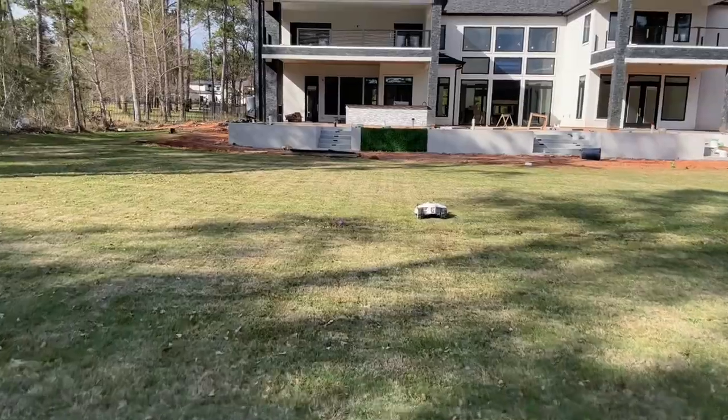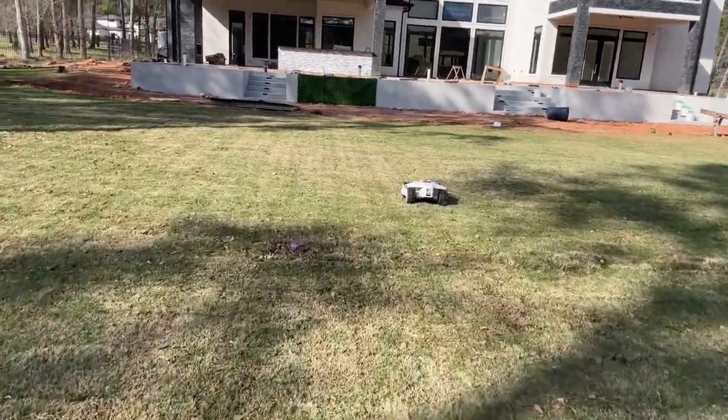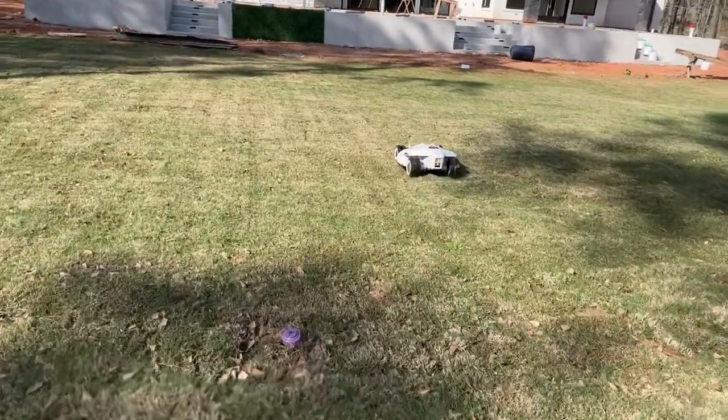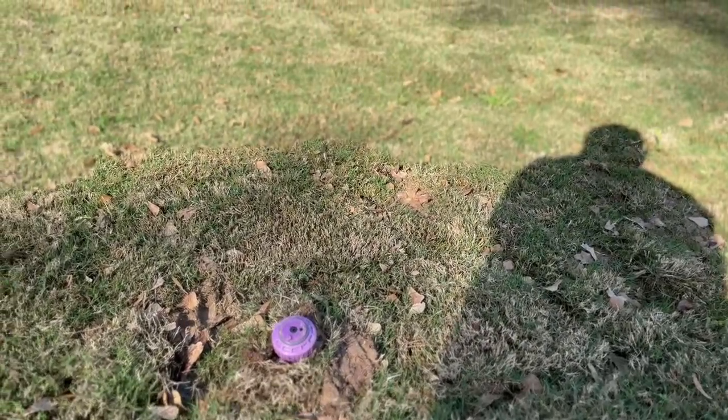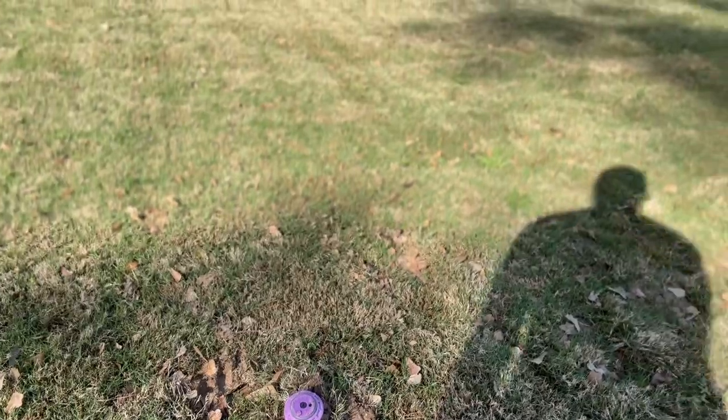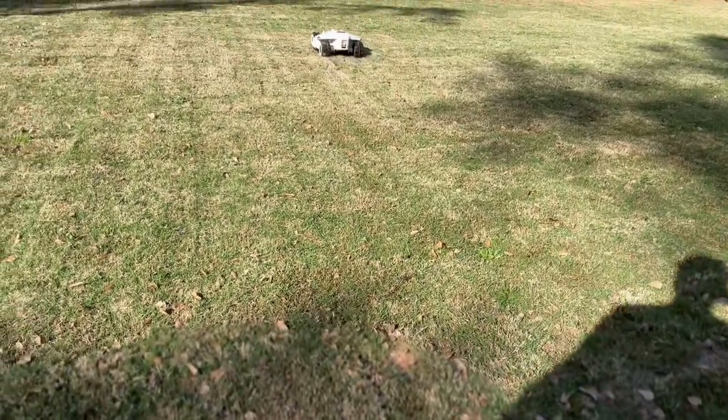There's a pop-up sprinkler here — it bumped into it, noticed it, and then it went around it. Just right around it, remapped itself. It's going to be called a no-go zone.